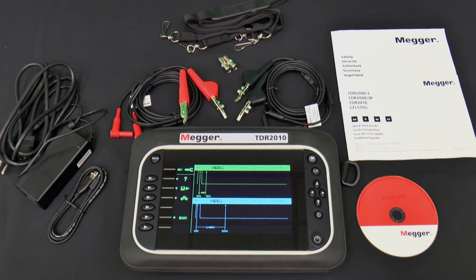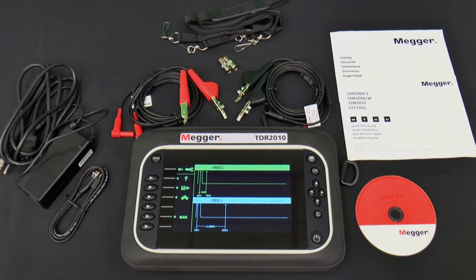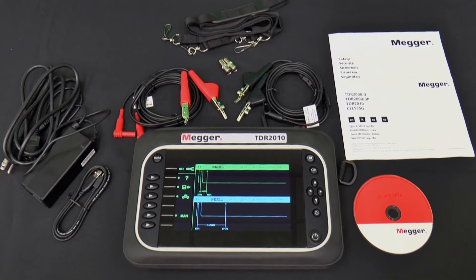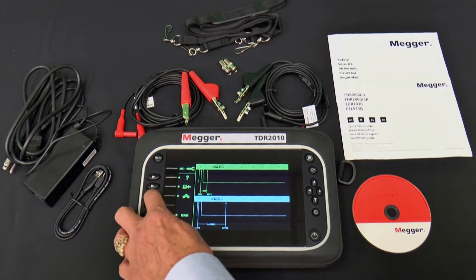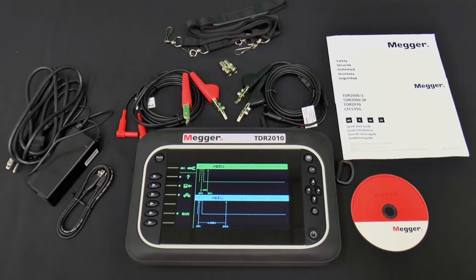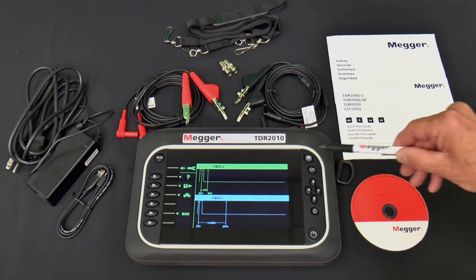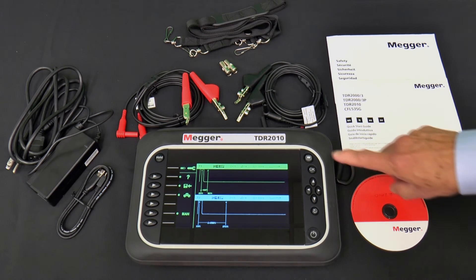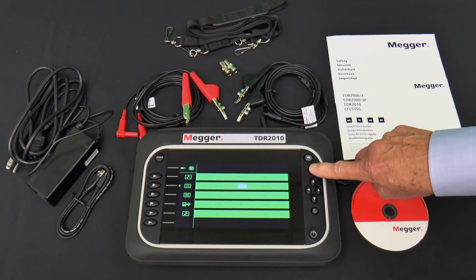On the face of the TDR2010 is a backlit 800x480 wide video graphic array WVGA LCD. The color display provides good visibility in any light conditions, including bright sunlight. Near the bottom right corner is the on-off button, which must be depressed for a second or two to prevent accidentally turning the TDR2010 on or off. Once turned on, the first thing you'll likely want to do is choose the mode using the mode button in the top right corner, which has an icon that looks like a TV screen.